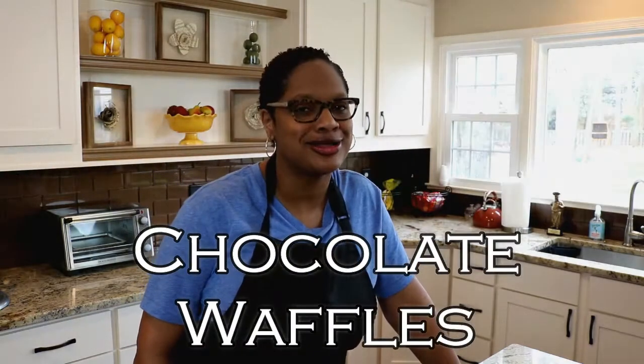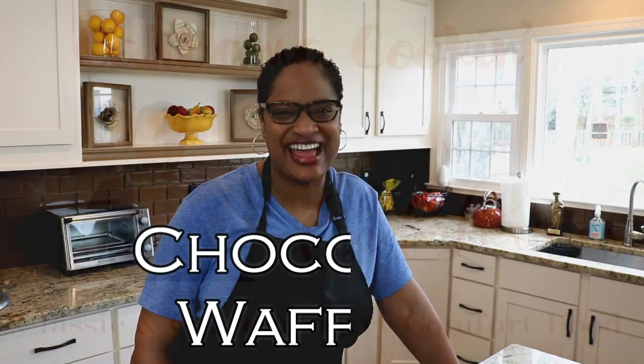Hello! Welcome back to Calabama Cooking with Chef Lori. So glad to have you with me today. We're making chocolate waffles. Let's jump right in guys.